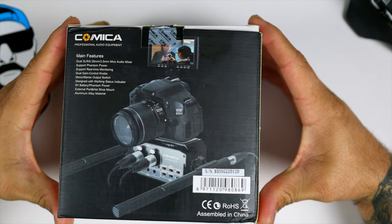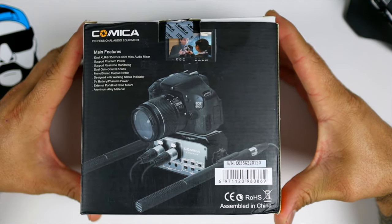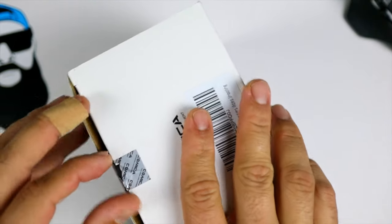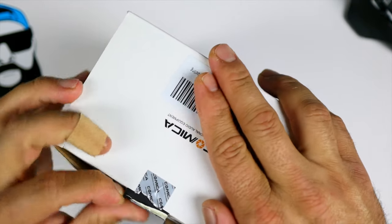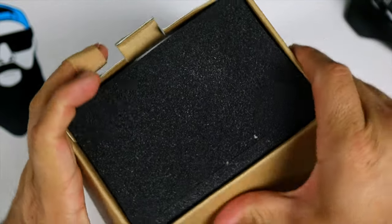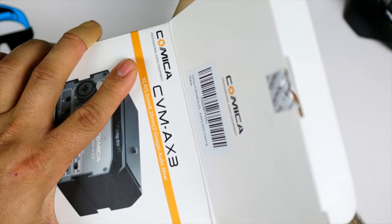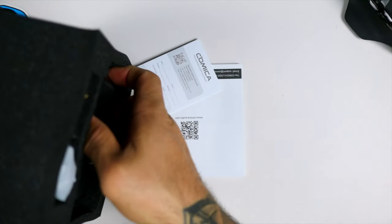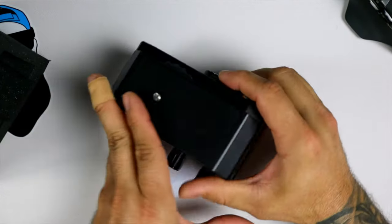The back of the box gives you the same features, plus a quick picture on how to mount it on your camera. It is a big, bulky device. This currently runs $98.99 on Amazon with Prime shipping — link will be in the description below. Right now for my camera I only have a mic connected to it, so hopefully this will help out the audio. Let's go ahead and pop this open.